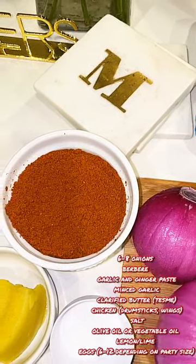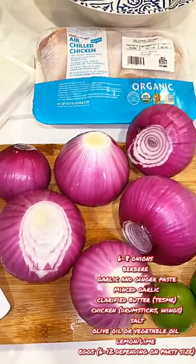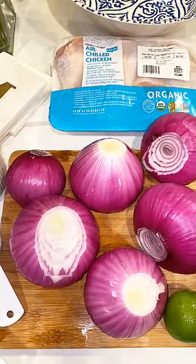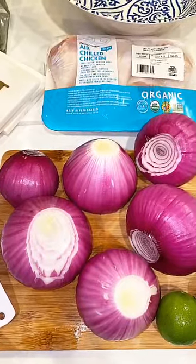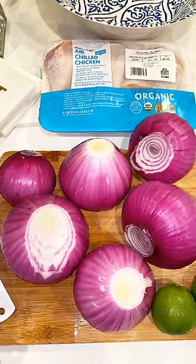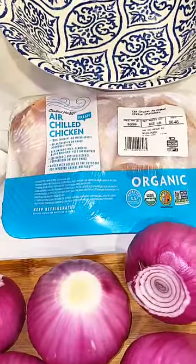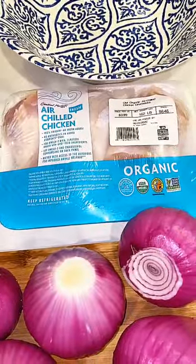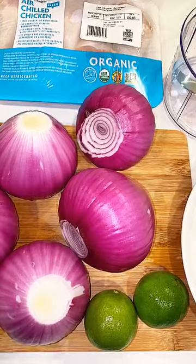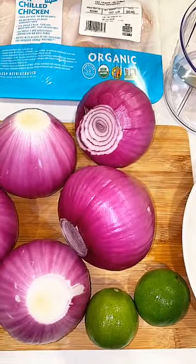You are also going to need salt to taste — I have about two tablespoons of salt here. I typically add my salt at the end once I gauge the level of sodium my other seasonings contribute. Another key ingredient in dorho is onions — you will need a ton of onions for this dish. I have a total of six onions here. I know you're thinking that is a lot, however once you start cooking them they tend to wilt and it doesn't seem like there are that many. Next you're going to need your chicken — I have some organic drumsticks and I'll also be adding some wings for variety. A very important step is cleaning the chicken, and you're going to need lime for that.